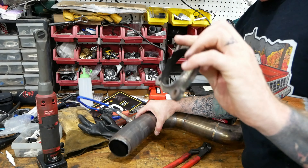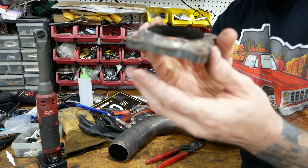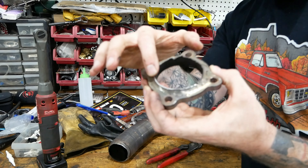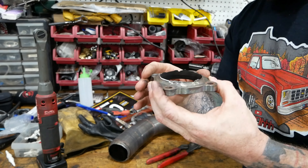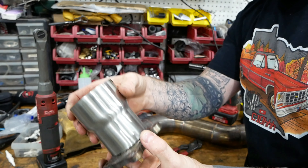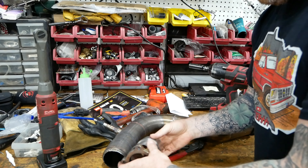With a little bit of work with a channel lock, that flange broke right off — it was broken probably 90% of the way around. So I'm going to take this, hit it with a flap wheel and buzz it nice and flat. Then this piece right here is going to go back on there and meet up with the rest of the downpipe.